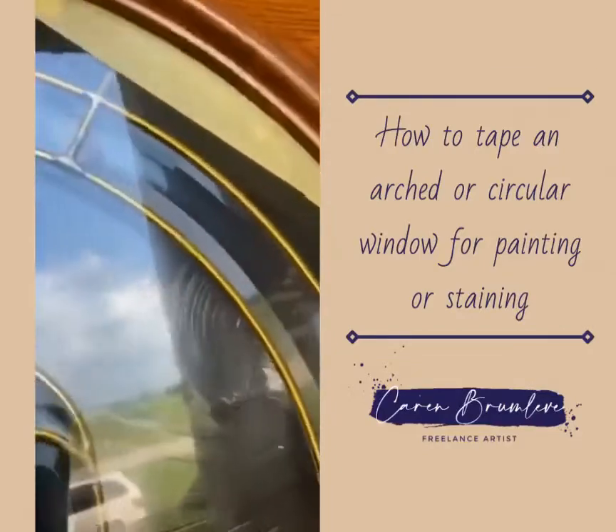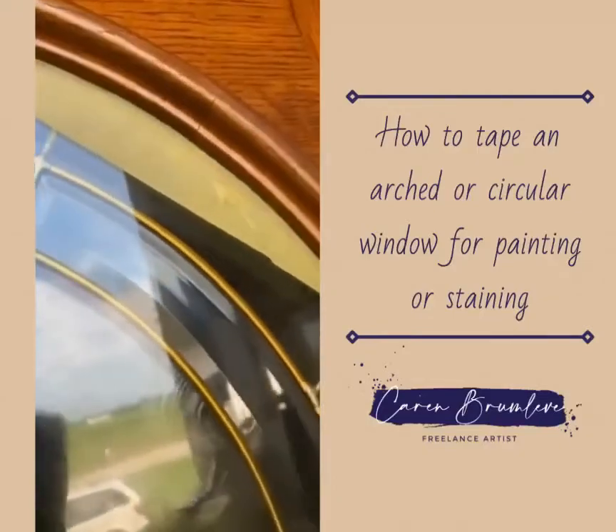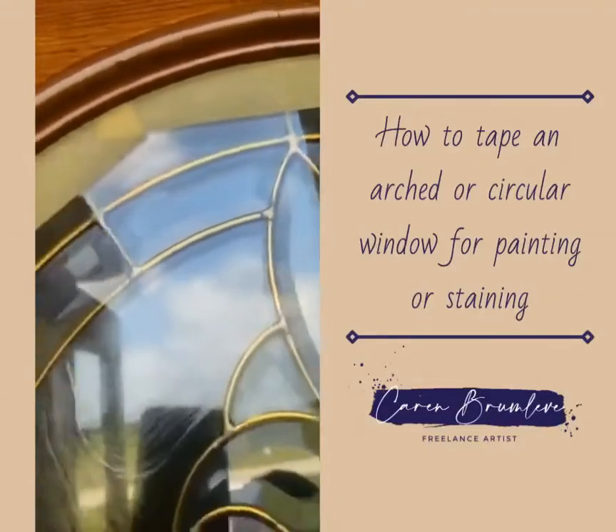Then I just pull off what was on the wood. See that? That's a nice edge that I can use when I gel stain.